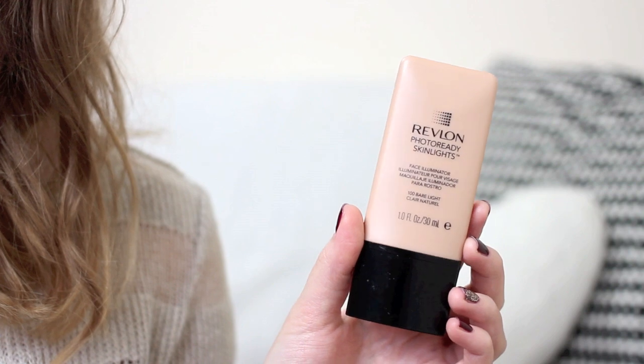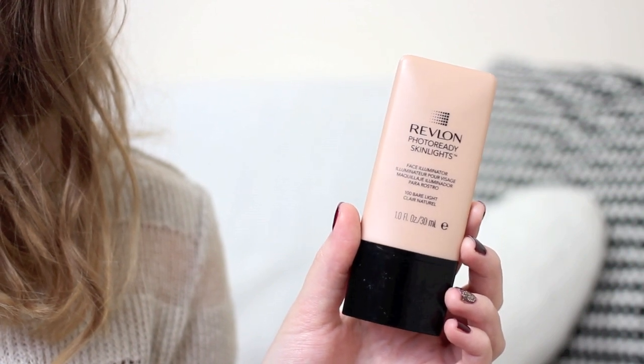I'm going to start by priming my skin with the Revlon Photo Ready Skin Lights Primer. It's a really nice flesh-toned illuminator with the smallest bit of sparkle — nothing glittery, nothing too intense — but it gives a nice fresh glow underneath foundation. I'm just concentrating that on the high points of my face: the cheekbones, forehead, down the center of the nose, and a little bit on the top of my lip.